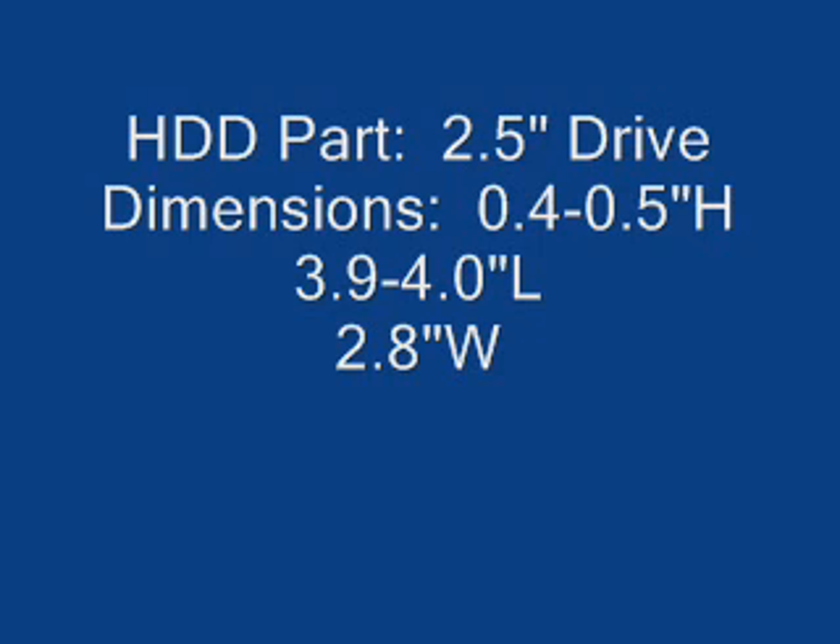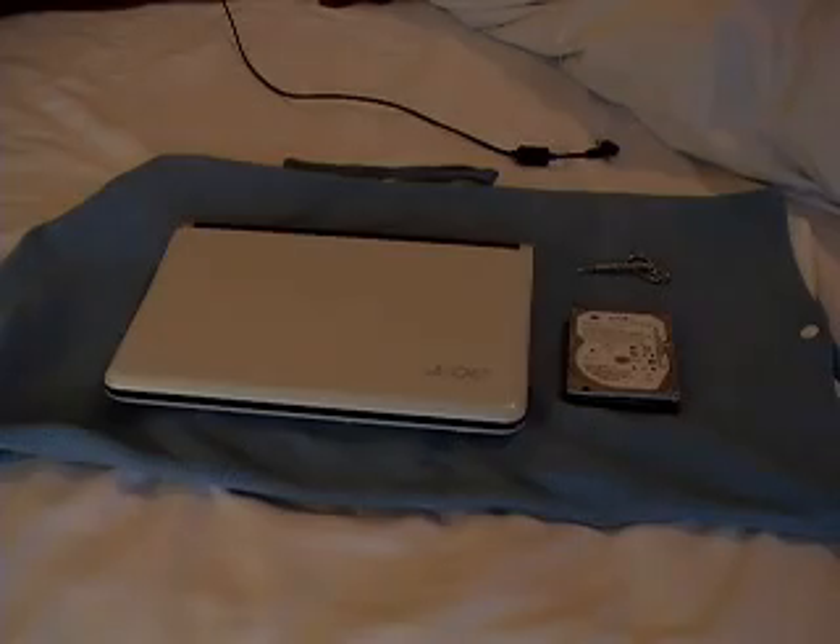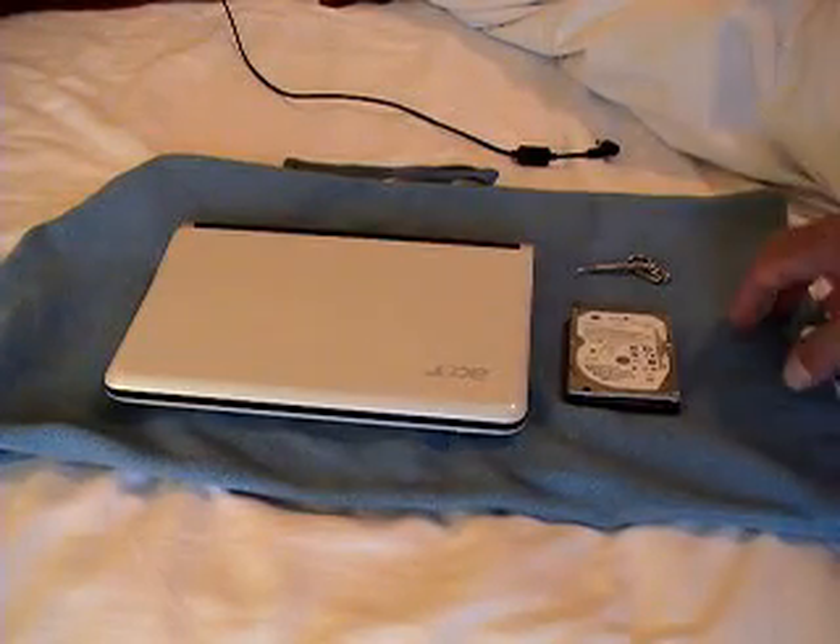Although I will include a brief how-to video on replacing the drive, the real value-add here for anybody attempting to either upgrade or replace a faulty drive is in identifying the part and where to find it. Alright, so let's get started.